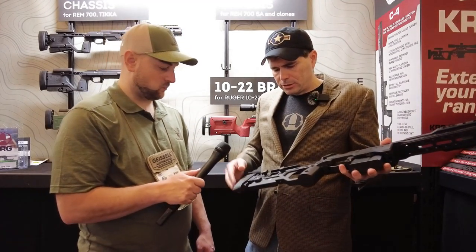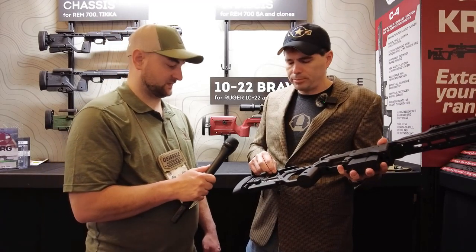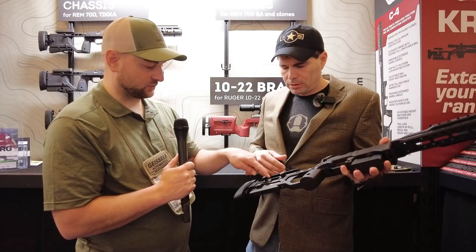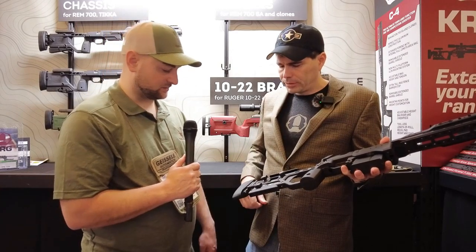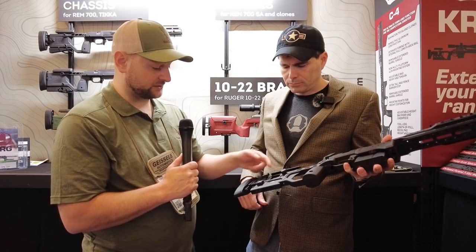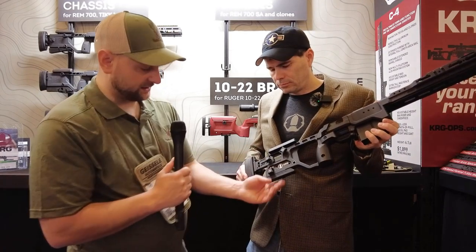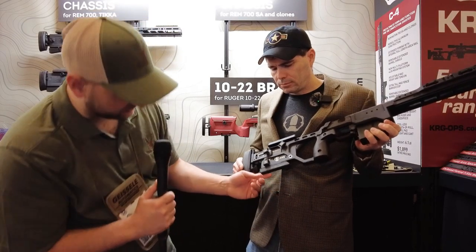Moving back, we have the same adjustable cheek height position that's on the Whiskey 3. Those are thumb adjustable, which is nice — fully adjustable comb height with numeric values so you can also adjust the length of pull. It's got a nice flat bottom so you could ride that on a bag easily.